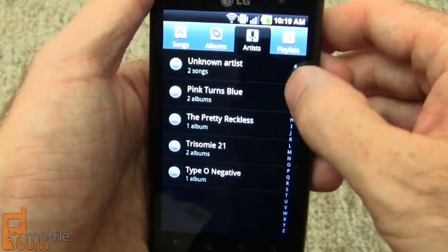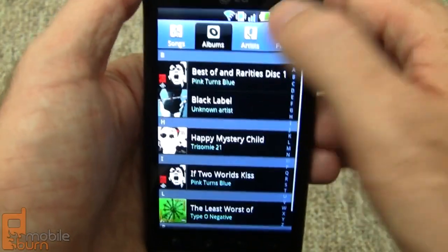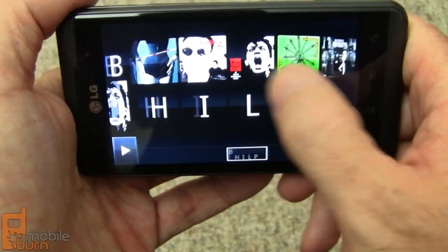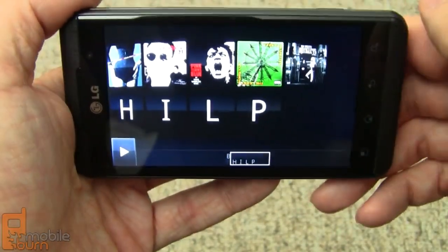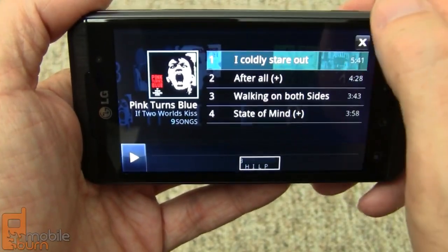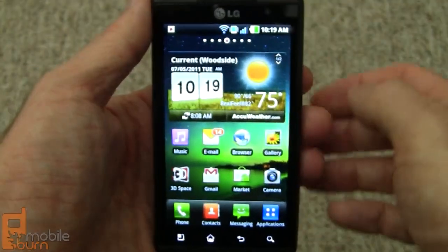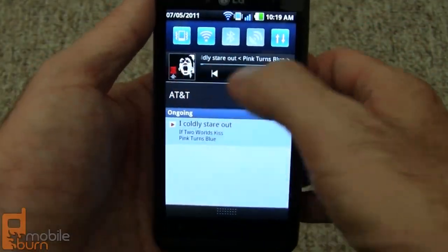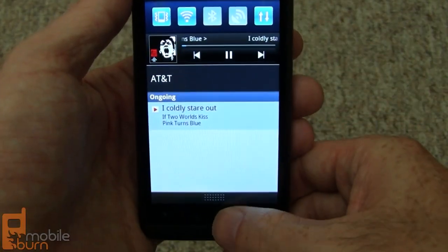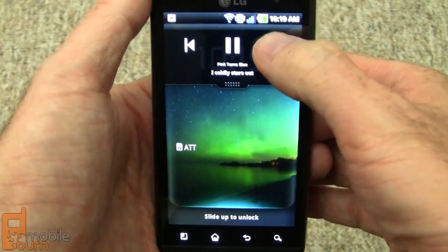Here's the music app — we've got index letters across the right-hand edge and different views, including a special landscape view where you can scroll through a rendered album art look. It's still playing in the background when you navigate away. In the notification area you can see the music controls built in, along with notifications and quick access to certain functions. Even on the lock screen you have music controls without having to unlock the device.